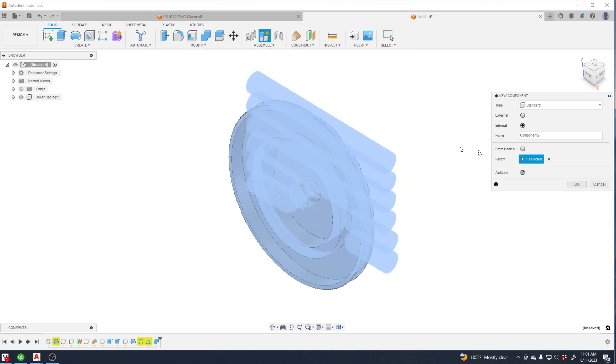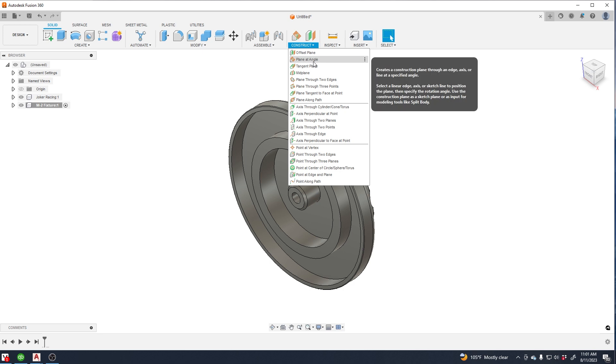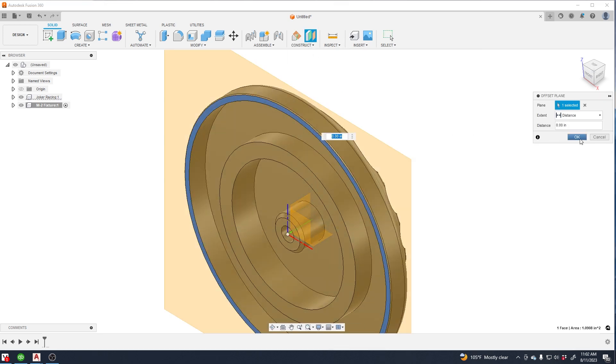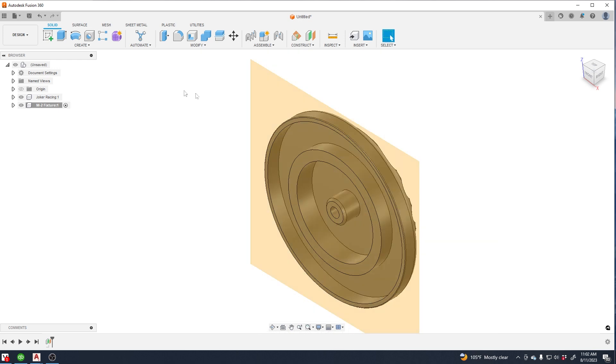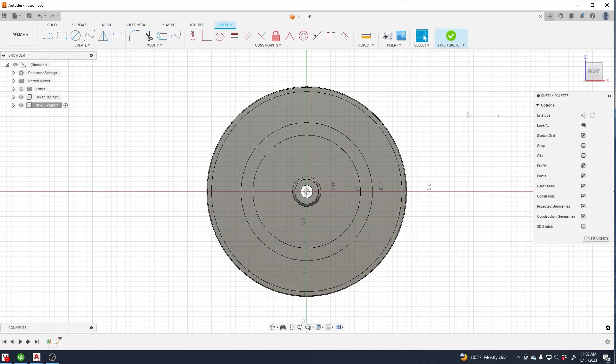This is an easy way that we do it sometimes. Start by making a new component, then create an offset plane on the surface that the part is going to sit into in the fixture. Then project the edge — this is basically going to be our cavity for the fixture. Start a sketch and project the edge that you need.